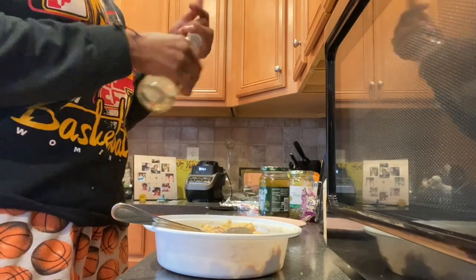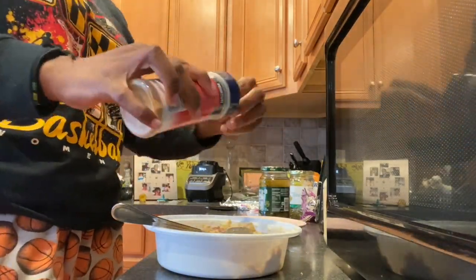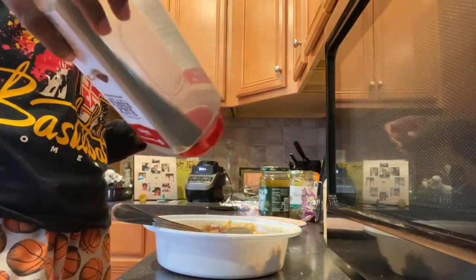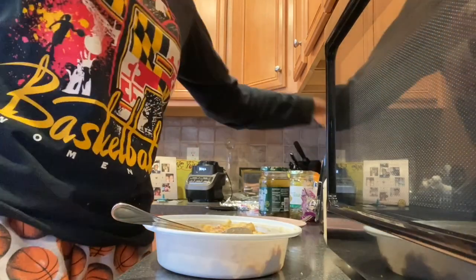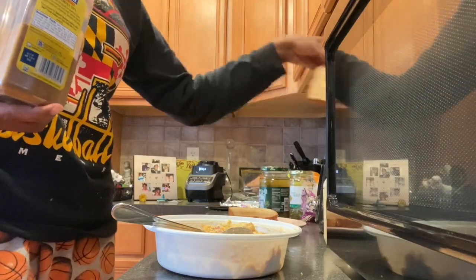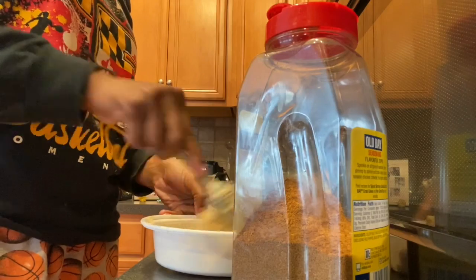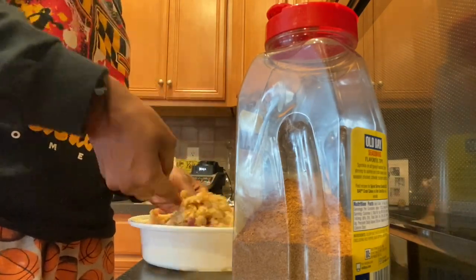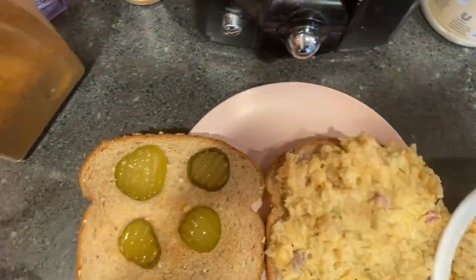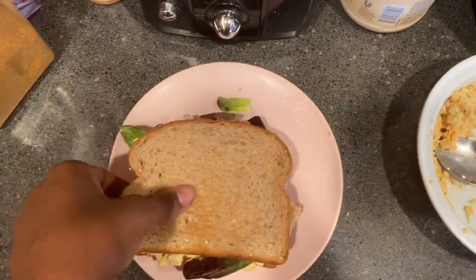I ended up adding some vinegar, and then my seasonings were seasoned salt, black pepper, and Old Bay — I used to use Old Bay when I made tuna all the time and it makes it taste so good. I stir that all in and my bread finishes in the toaster. I take the bread out, make it into a sandwich, and found some garlic spicy pickles in the fridge, which made a great topping. I also added lettuce and cut my sandwich diagonally because I can only eat sandwiches that way.